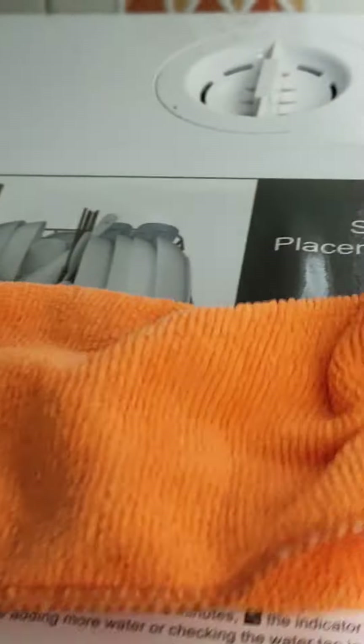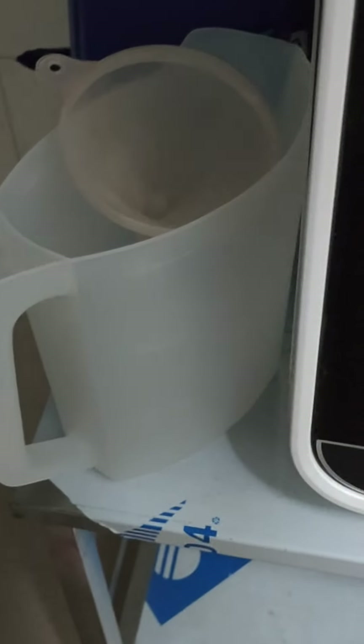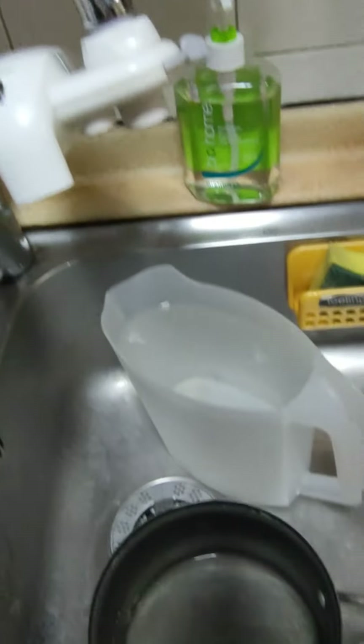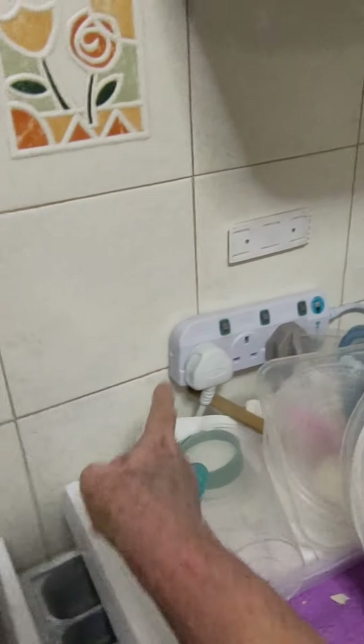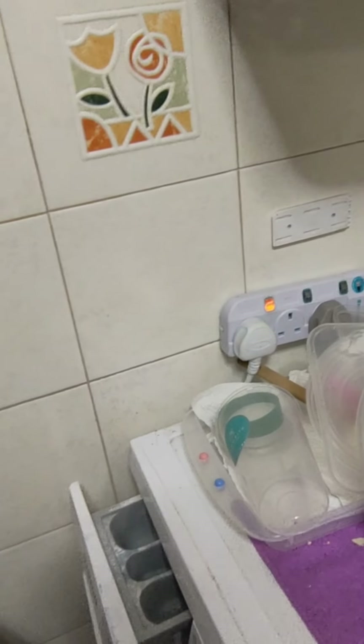Next, fill water over there. Open. Take this — three jugs. Be careful not to spill. Here's the first jug, I filled it. Now I need to turn on the main switch because that turns on the water sensor.